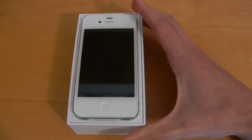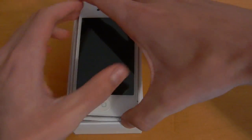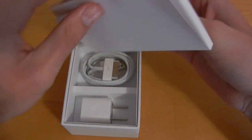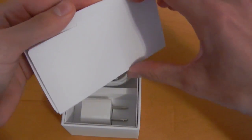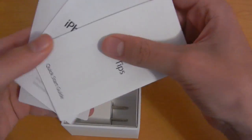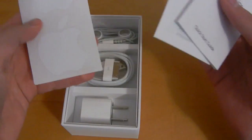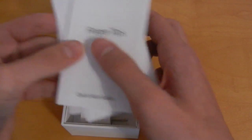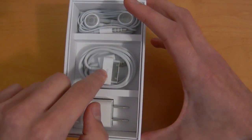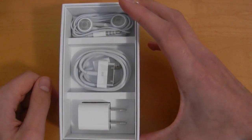We've got the iPhone 4S sitting on top — we'll go ahead and set that to the side. Underneath, we'll probably have the standard Apple documentation. So we've got the fingertips, iPhone 4S, and of course Apple stickers. And then we've got the Apple charger, 30-pin connector, and the usual crappy Apple headphones.